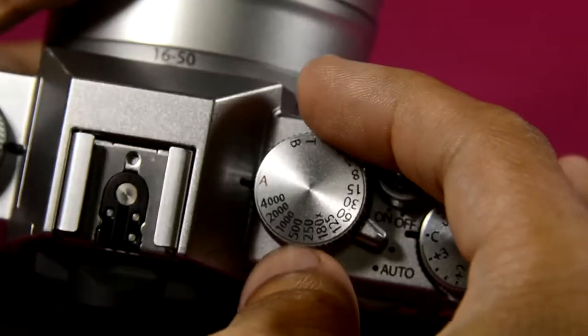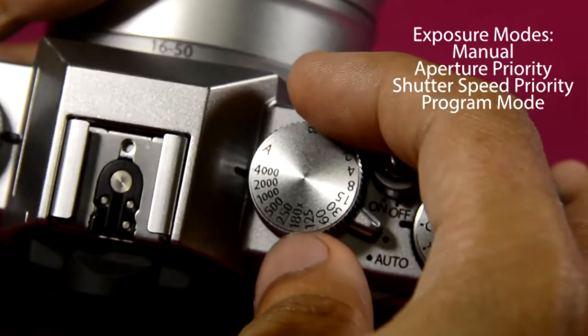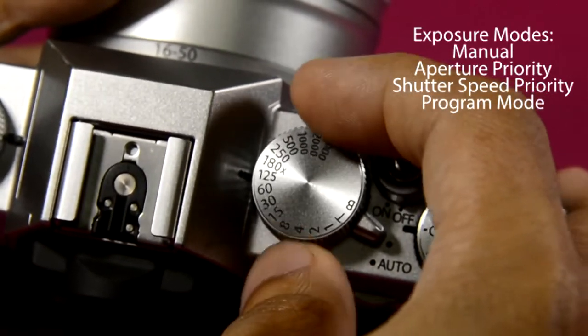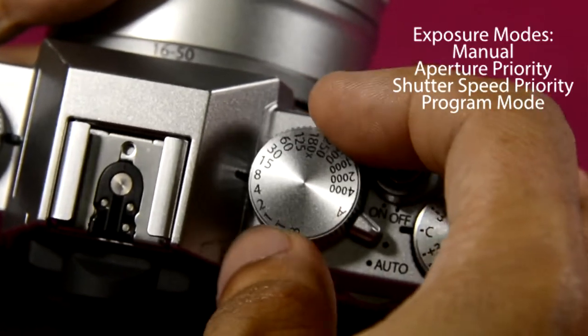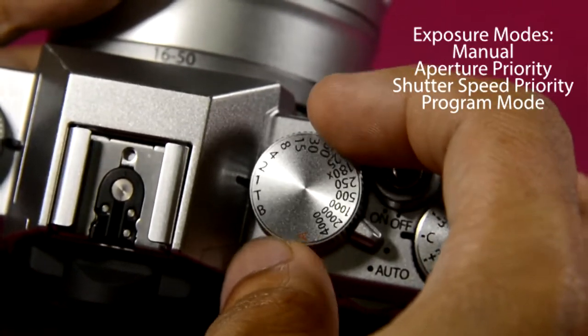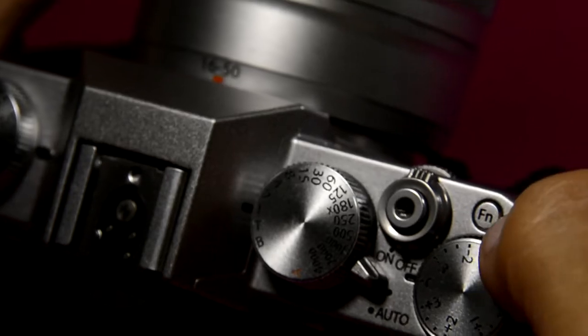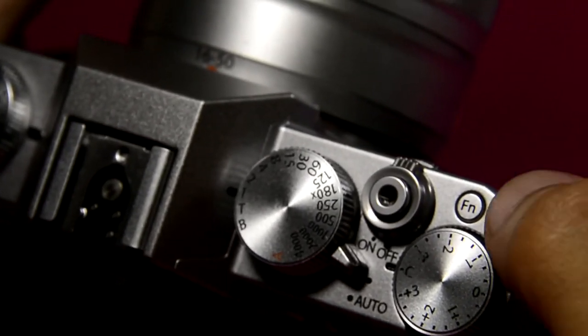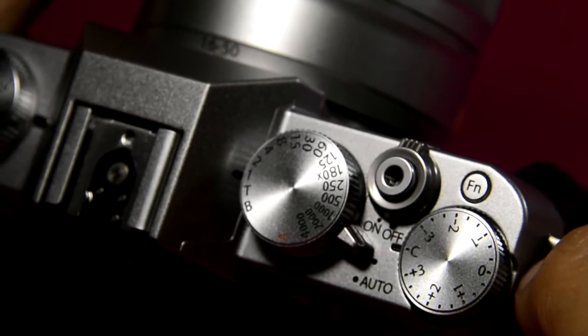This is the shutter button. And here are the different shutter speeds for manual mode. You could assign custom commands to the function button here, but my preferred command for this button is the film simulation.